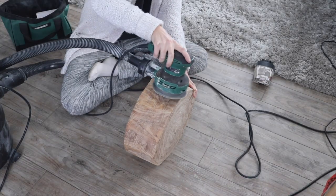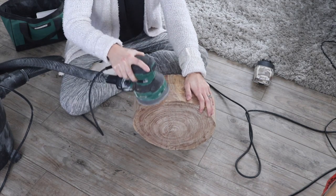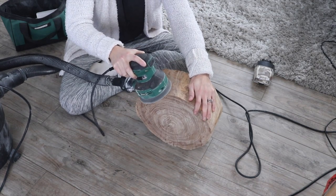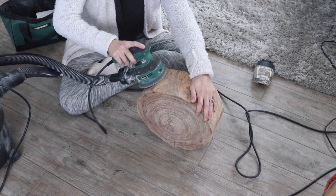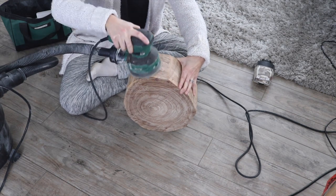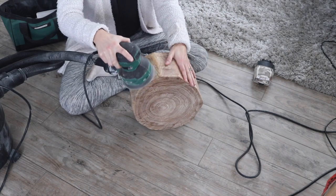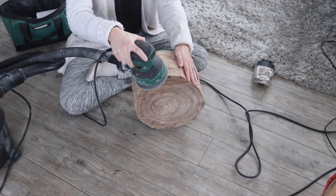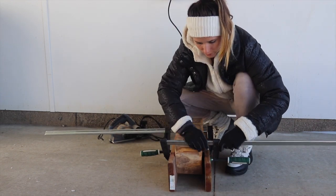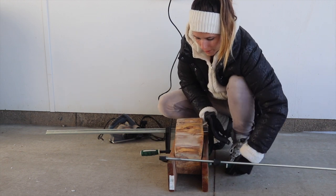I wasn't really sure how I was going to get this wood cookie as smooth as I envisioned. At first I tried my random orbital sander, but this was obviously not a strong enough sander. Then I asked the advice of my grandpa-in-law, who's a great woodworker, and he lent me his hand planer and his belt sander. He said that one of the two would work, and I ended up using both. I started by hand planing, and this is the first time I ever used a hand planer. I found out that going with the grain of the wood was best.